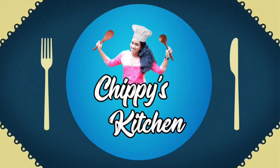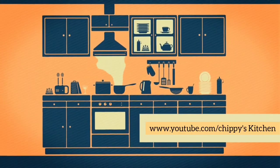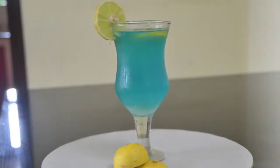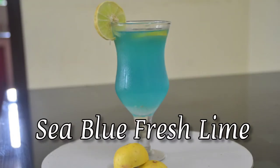Welcome to Chippee's Kitchen. Hi friends!